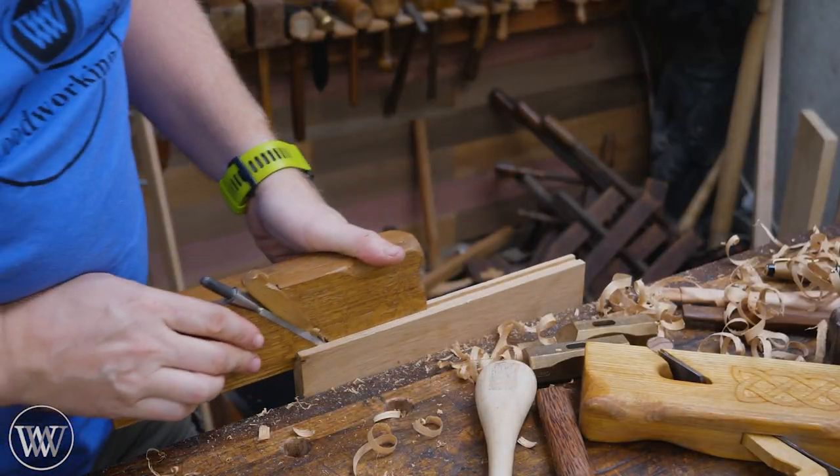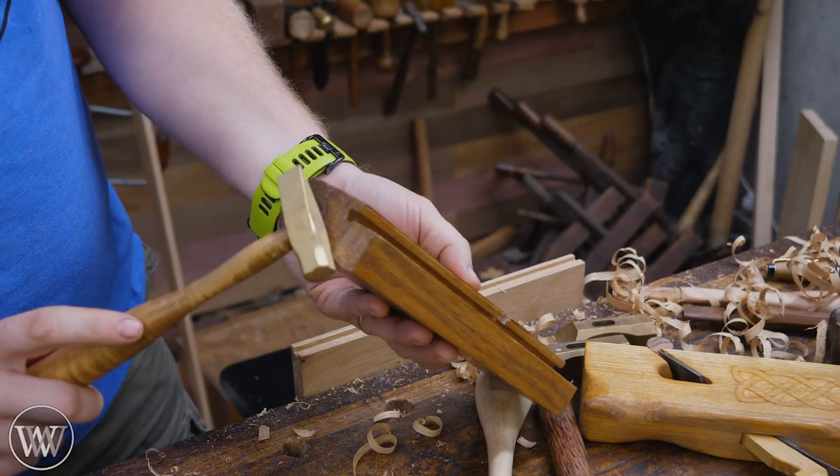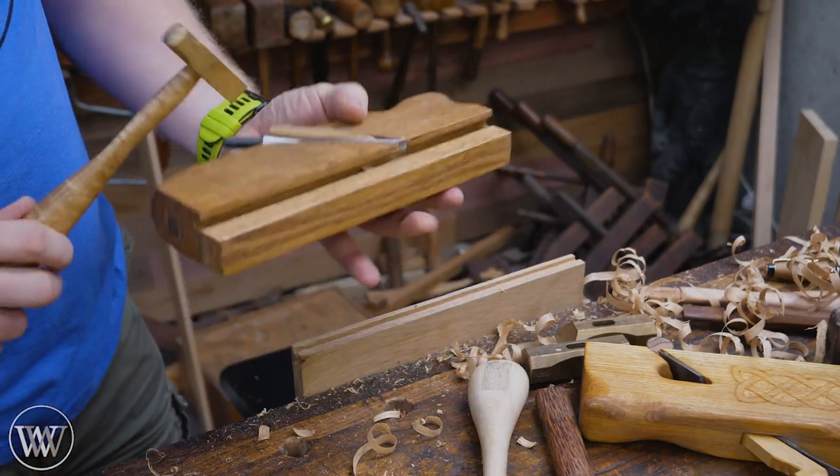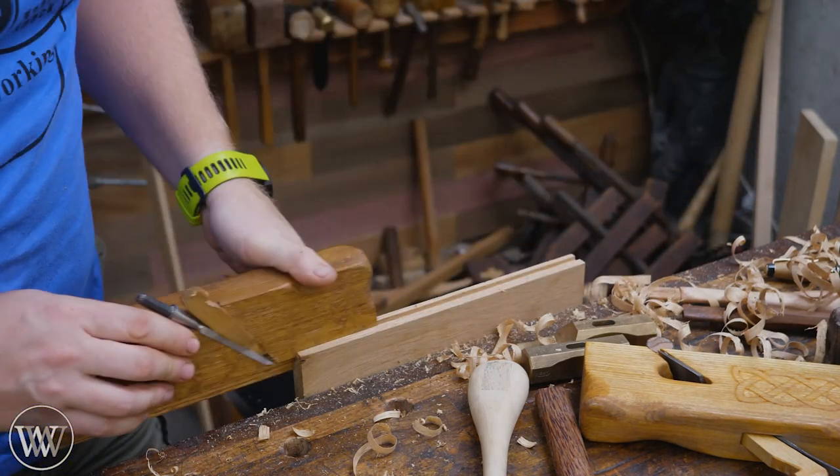I've got a grooving plane here and it's taking just about the right amount of shaving. But if I want it to be a little bit less, I can actually tap on the back and set the wedge again. Now we'll take a little bit lighter shaving — really light shaving, I like that.